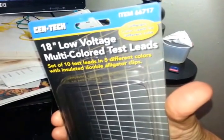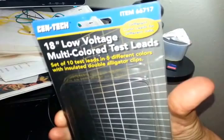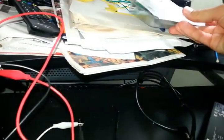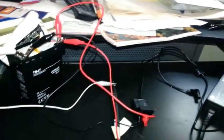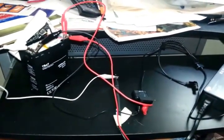I picked up some alligator clips — you have to use four of them — from Harbor Freight for about $3.95. They're 18-inch low voltage multicolored test leads. It says they can handle up to 300 volts, 18-gauge wire, but the maximum amps is 1.6 amps. The output on this charger is up to 3.8 amps, so that would concern me a little. But I didn't have any other alligator clips — it's the middle of the night, so I'm making do.